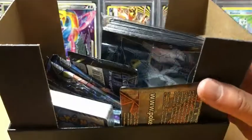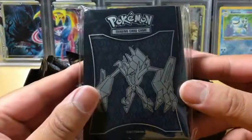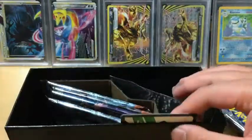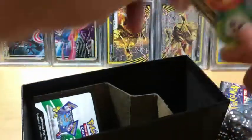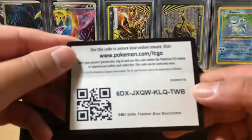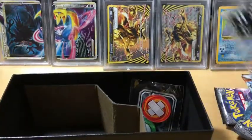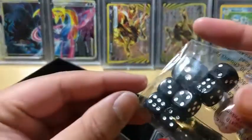Now let's get to the good stuff. Burning Shadows - look at the sleeves. Nice, beautiful black sleeves - that is really nice. And then we want the packs. The dividers. Energies is a pack of energy. And then we get the dice and markers. And if anyone wants a code card, here it is. Very interesting dice, I must say.